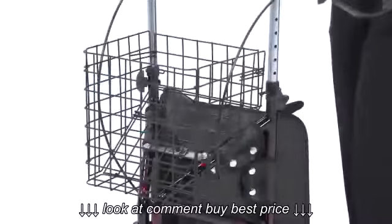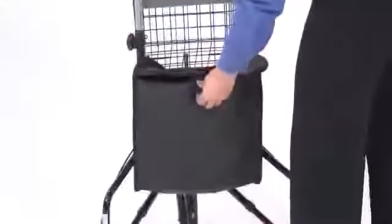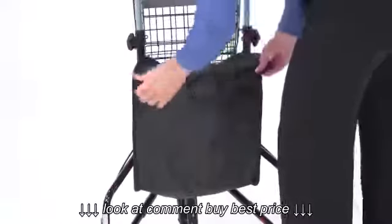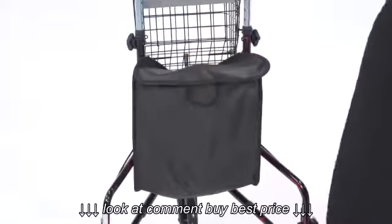The rollator also comes equipped with a basket, a tray, and a private pouch, which are conveniently removable and easy to clean. It's a perfect way to secure items while you're out and about.